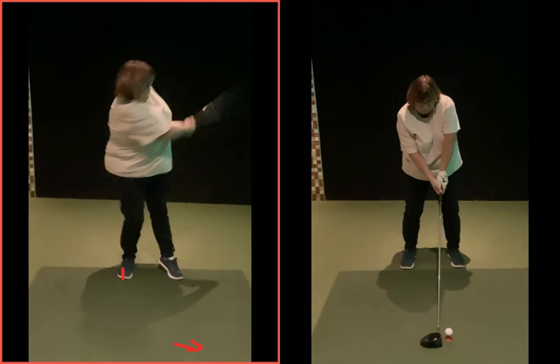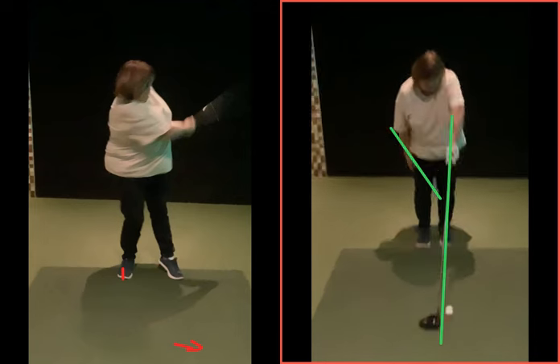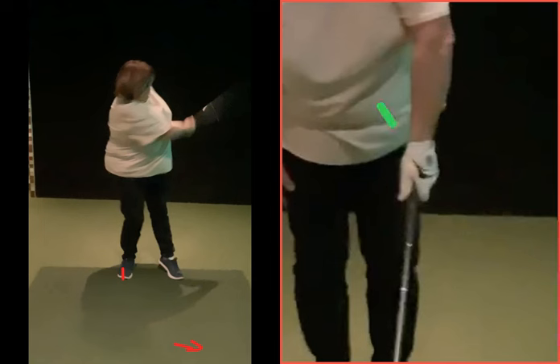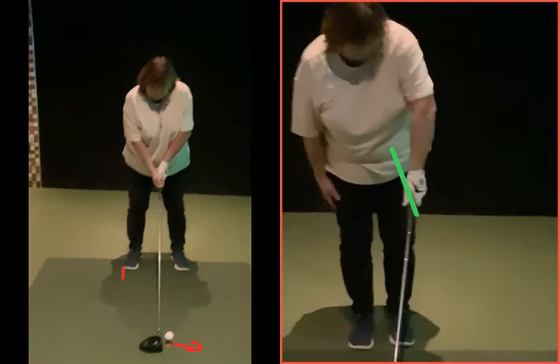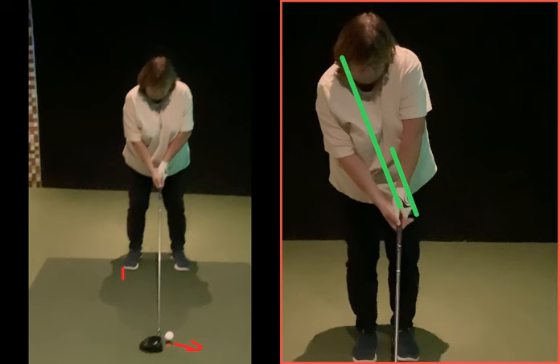We've got to fix the setup correctly. We're looking for a lowercase Y. You're going to build the setup in sequence — start off with feet together and get your left hand on the club first so we can see the position. There's a little V that your thumb and forefinger create that will eventually, when you put both hands on the club, be pointed towards the right shoulder area.